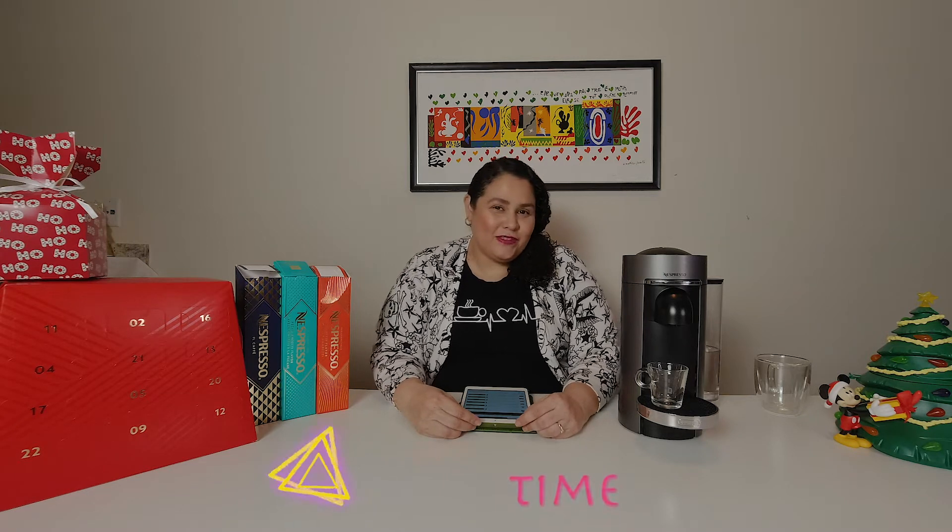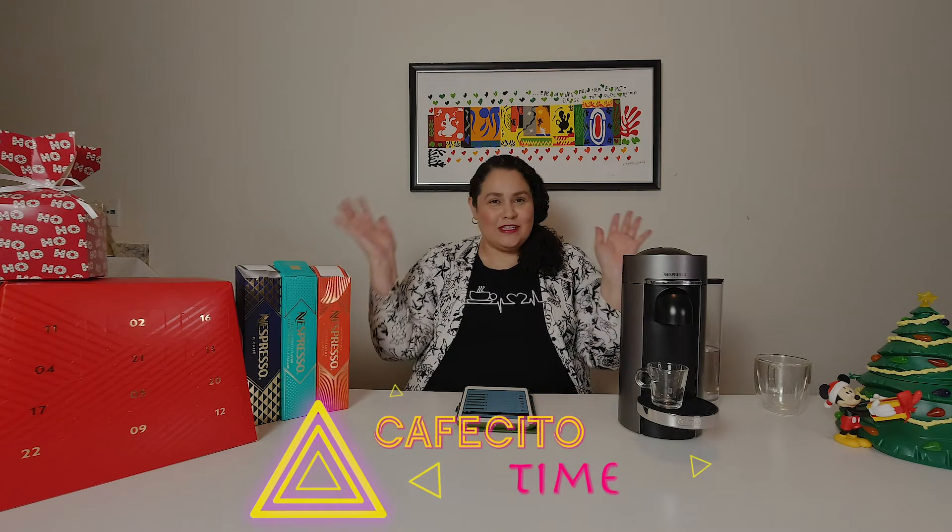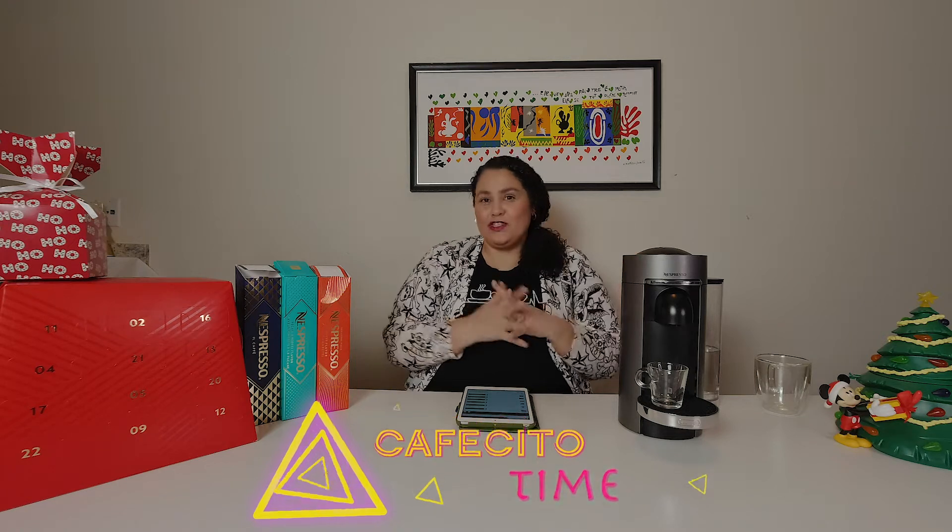Hello friends, this is Veronica — you know what time it is, it's cafecito time! Today I have a new little setup here, I wanted to try something different. So let me know if you like the videos with this setup that I have here, away from my kitchen. I have a little bit more counter space, but I just want to know your opinion.